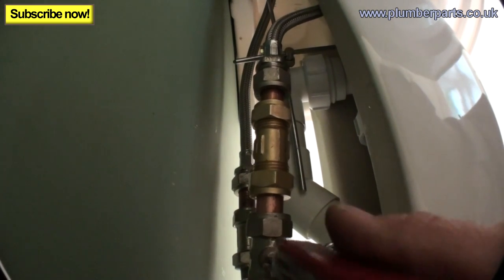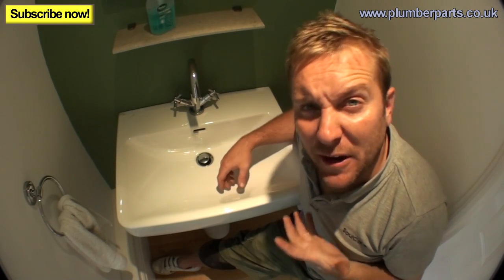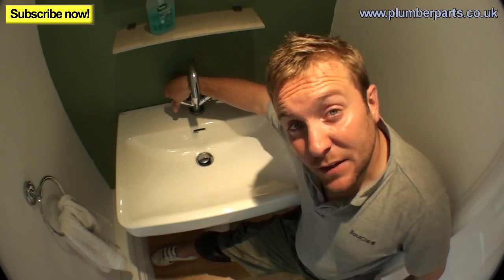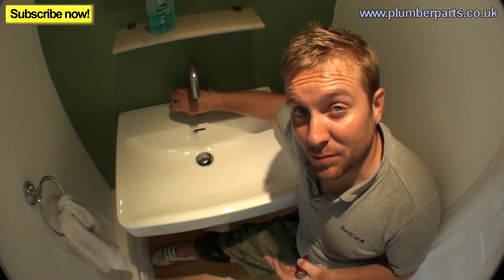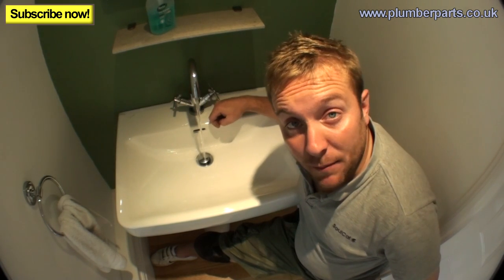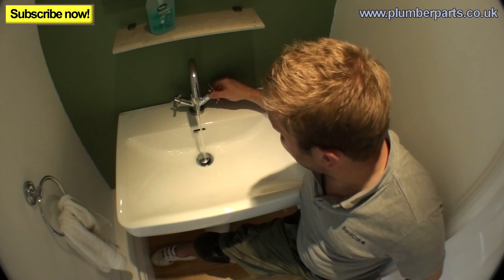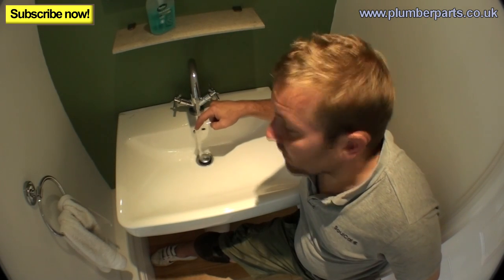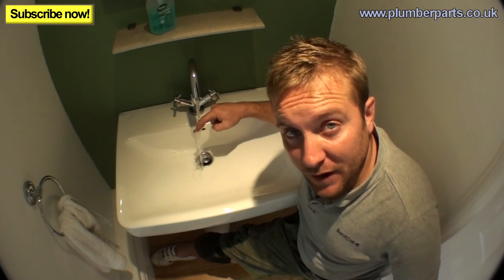Now we should be able to turn the water on, test for leaks, and make sure everything's all right. We've turned everything back on and tested for leaks, and there are none. Let's see whether the hot water has got enough pressure to actually push the non-return valve open — the pressure wasn't very good in the first place. That's pretty much where it was earlier. Now let's let it run through really, really hot, and open up the cold. Shut the cold — straight away, it's hot again. We now know that the cold water cannot push down that non-return valve and into the hot water system.